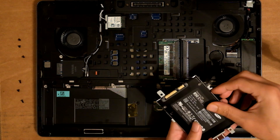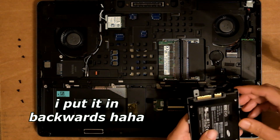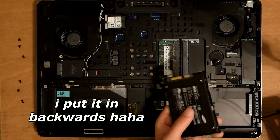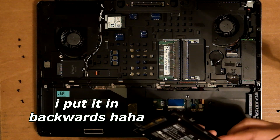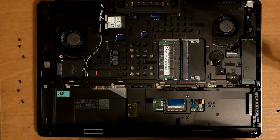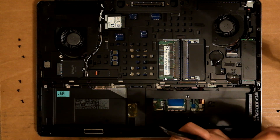Push it in, like before. That would line up the screws — but this does not want to line up straight. I hate laptops.